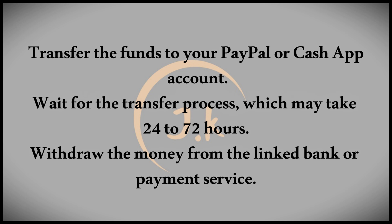A faster method is to send the money to a friend or family member's Venmo account in exchange for cash. This option is quick and can be completed in just a few minutes.